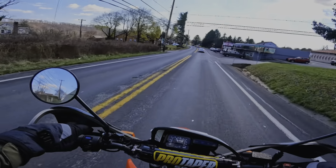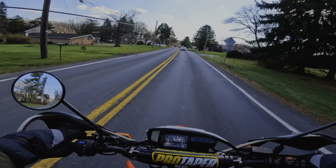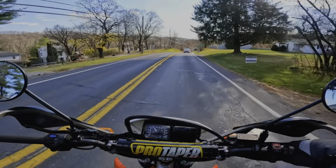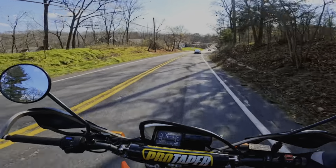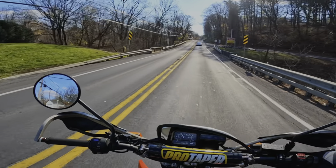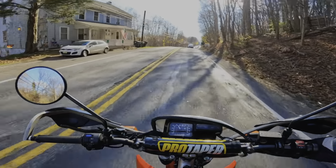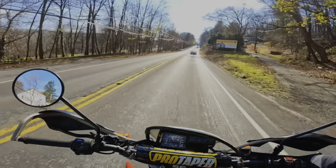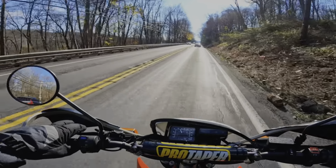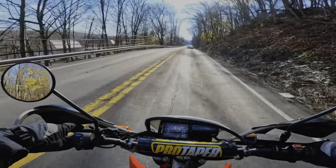I'm looking at the back of the bike and I'm like something is missing — my license plate was missing. My brain just froze. I couldn't think or comprehend what just happened. I'm in the middle of nowhere, 40 minutes from my house, and I don't have a license plate. I started thinking — maybe the mechanic misplaced it, maybe somebody stole it — but that didn't make sense because I was next to my bike the whole time.